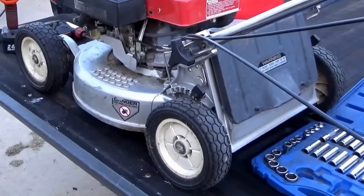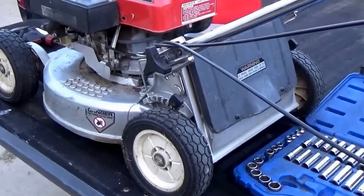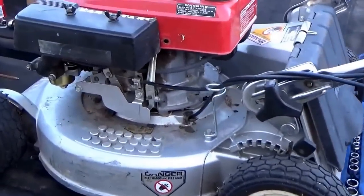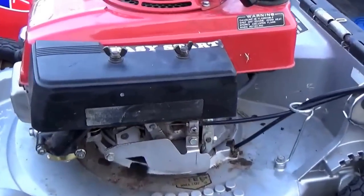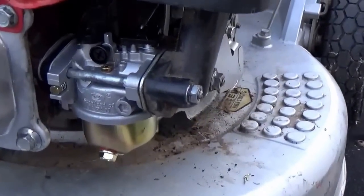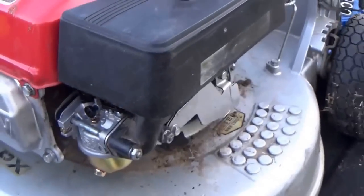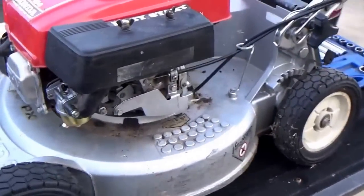Hey, good afternoon, MowerMedicOne. Today I'm going to make this video installment — I'm going to call it 'Honda Aftermarket Carburetors: The Chinese Ones — Do They Work?' There's a shot of the new carburetor.